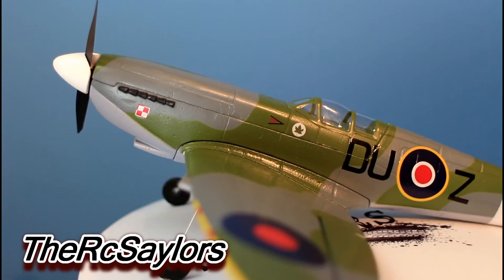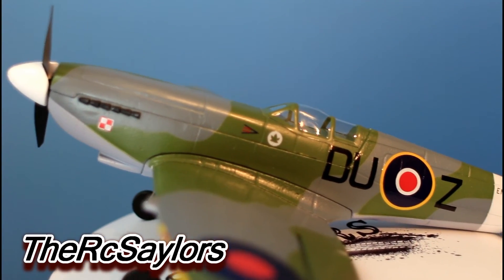Hey everyone, I'm Nate and I'm Abby and we are the RC Sailors. In this video we're reviewing the Flyzone Aircore Spitfire.